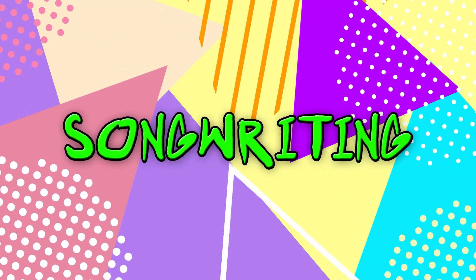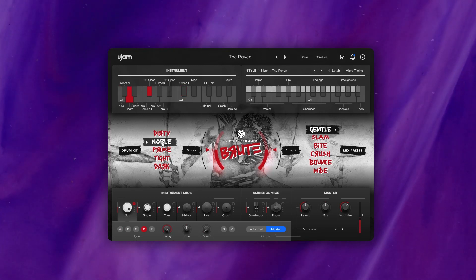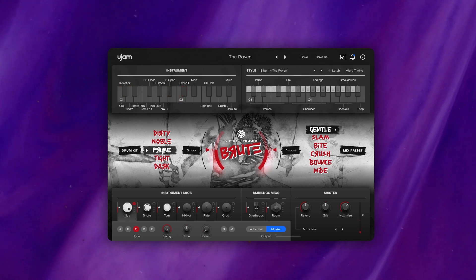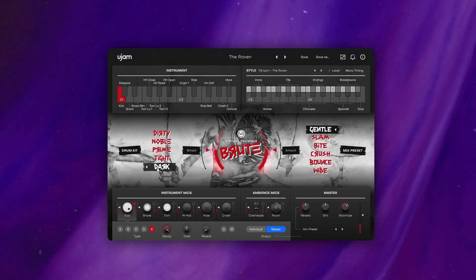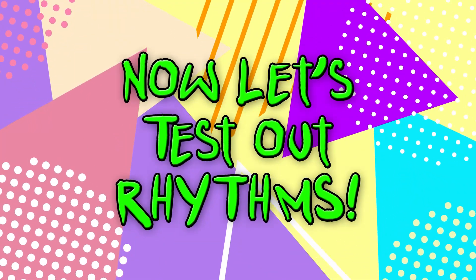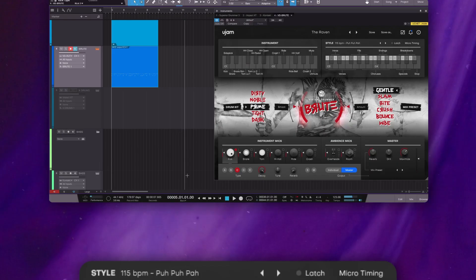I start off trying out the sample kits to see which one I like the most. I decide on Prime because it has that 90s punk rock feel that I want. Now let's test out a few rhythms. After going through all the presets, I settle on a combination of puh-puh-pat for the verse.